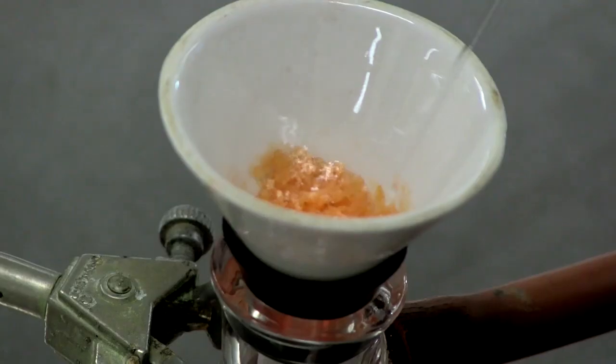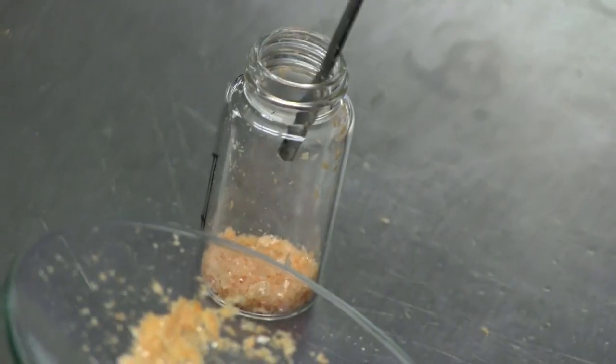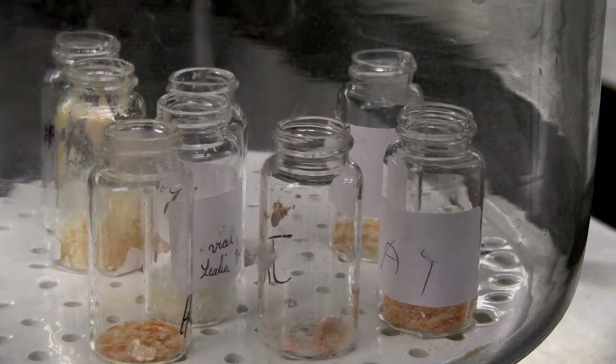After filtering, washing, and drying, everyone eventually makes it to the final step: weighing the purified crystals. Getting 90% yield is the goal — that would be 1.8 grams of the original 2-gram sample.